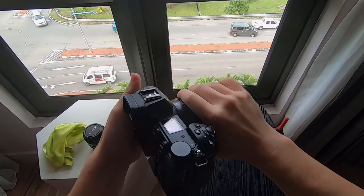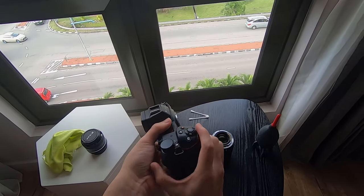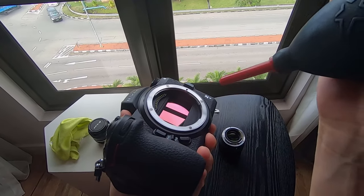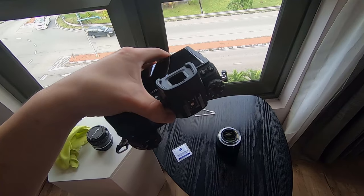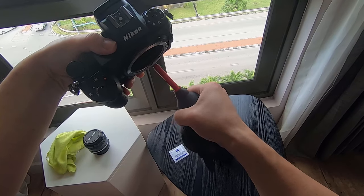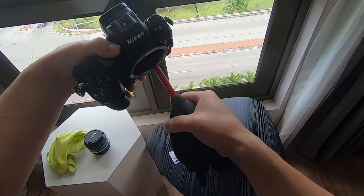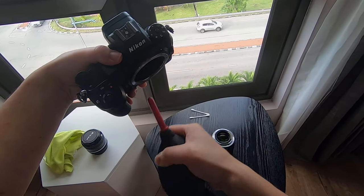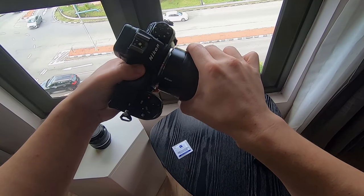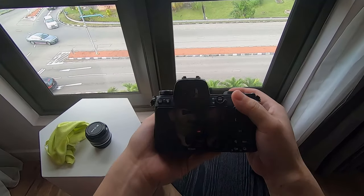Then what should you do? You need to remove the lens, which will expose the sensor. Hold the camera facing downward and use the rocket blower to blow upward without touching the sensor. This step uses air pressure to push all the dust upward and out of the camera.